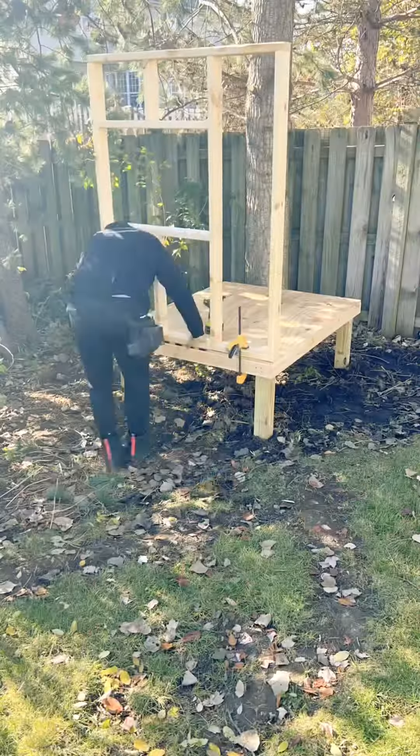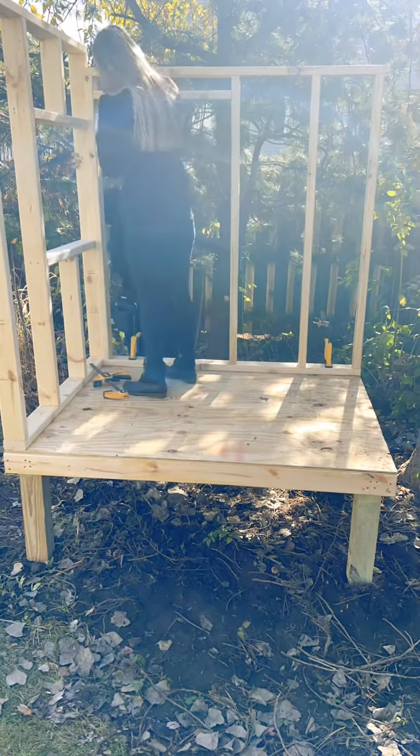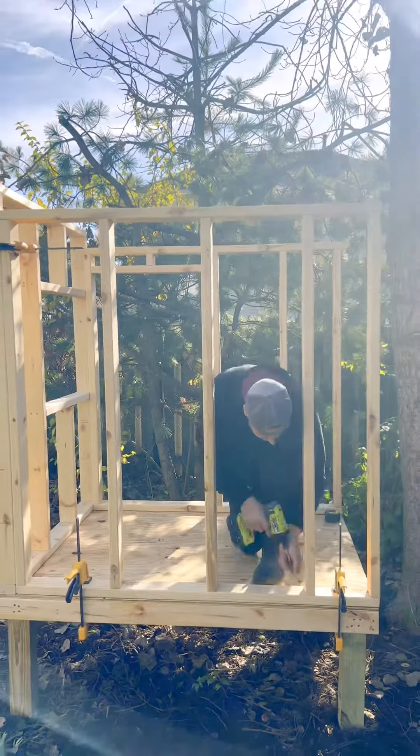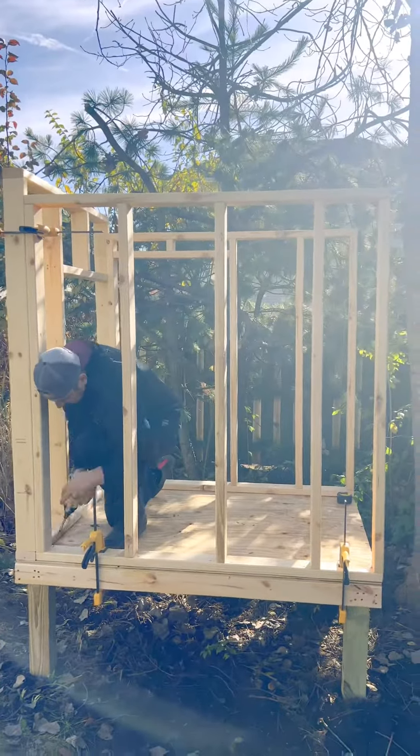Then you got to level wherever you're going to put it. I chose my backyard and then I started adding the walls. All the walls are going to be screwed into each other as well as the floor. I decided to screw these pieces in place instead of nailing, so it's up to you what you want.